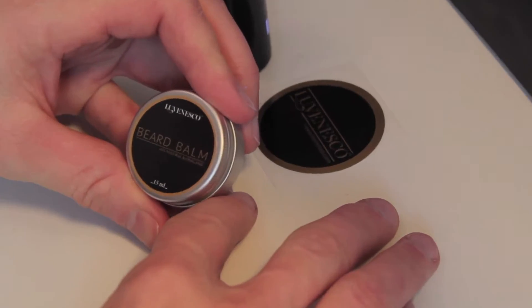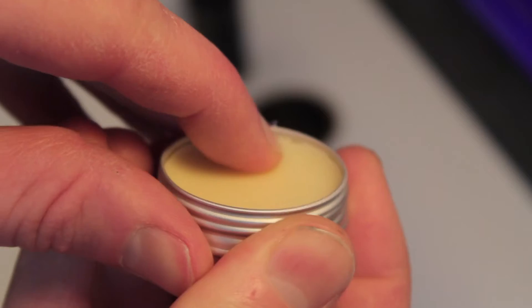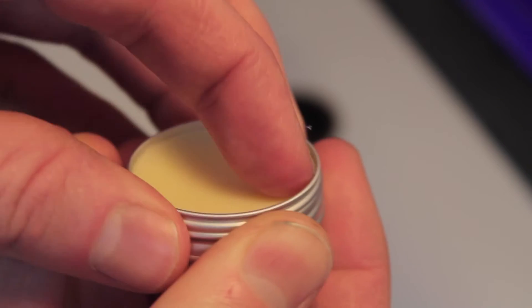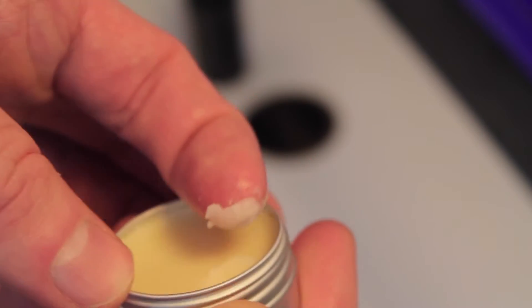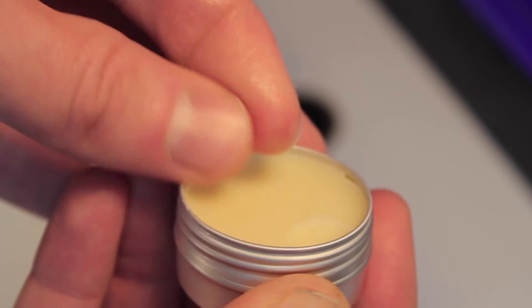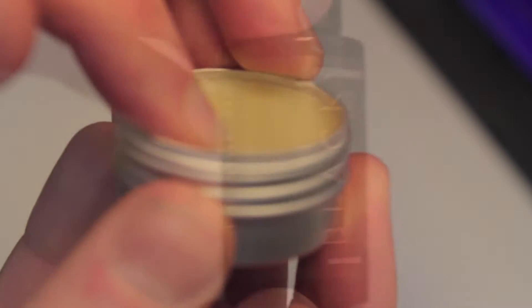Next up we have the beard balm, which is all natural and organic — this is the 15 milliliter version. It doesn't feel like a mustache wax; it's definitely softer than that, more of a balm-type consistency. It melts nicely between my fingers at about room temperature, so it's very silky and smooth. It has a lemony scent to it.